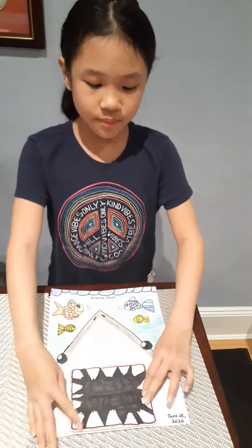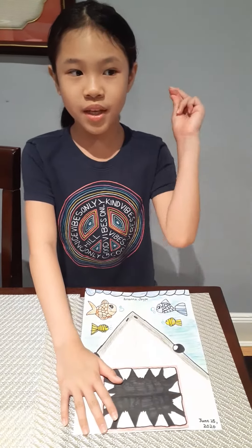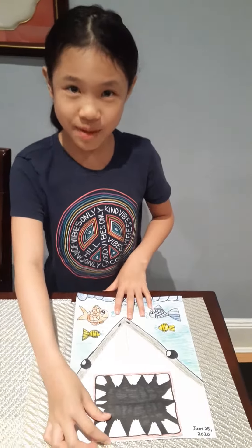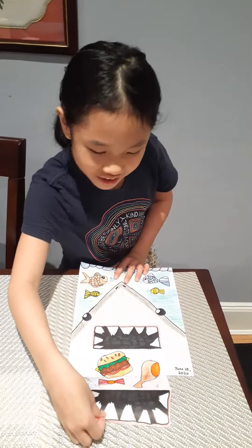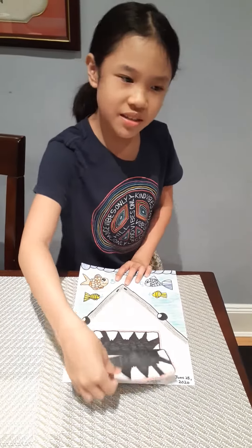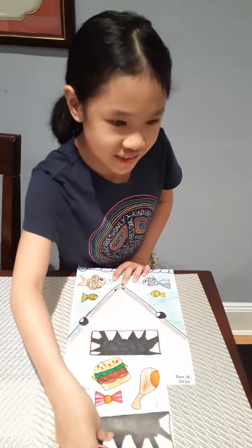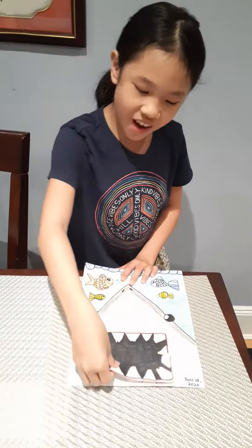And this is its mouth, and I want to sing you a song. Baby shark, baby shark, baby shark. Mommy shark, daddy shark, daddy shark, daddy shark.